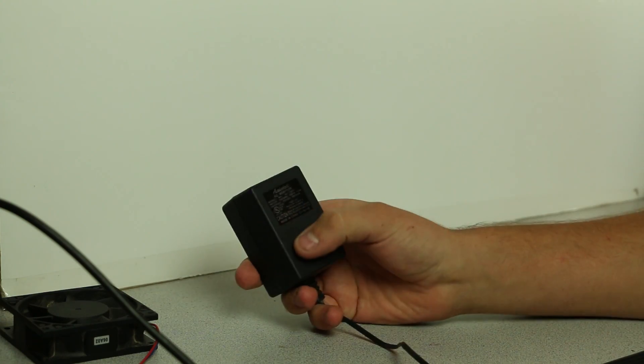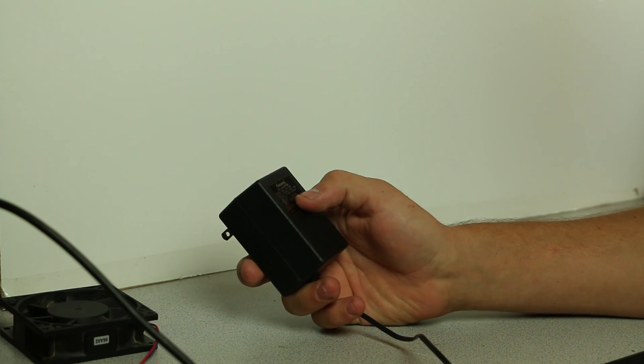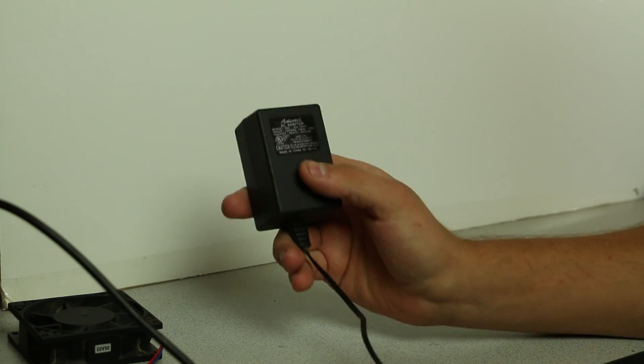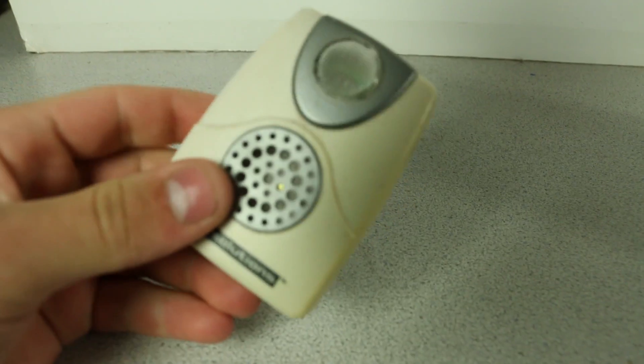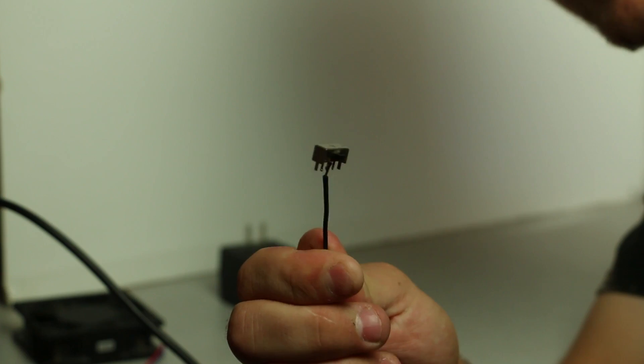So I went into the wire bin and found a DC power adapter that puts out 12 volts and 600 milliamps. This power supply should run the fan just fine, but to be sure we're going to test it all out. Next I needed to find a switch — I got this one out of an old phone adapter. I've already tested this switch and it does work.